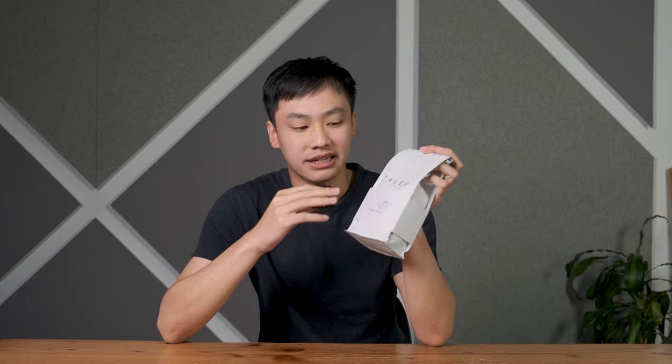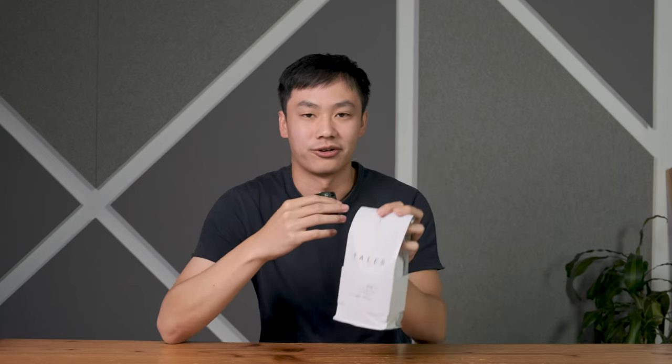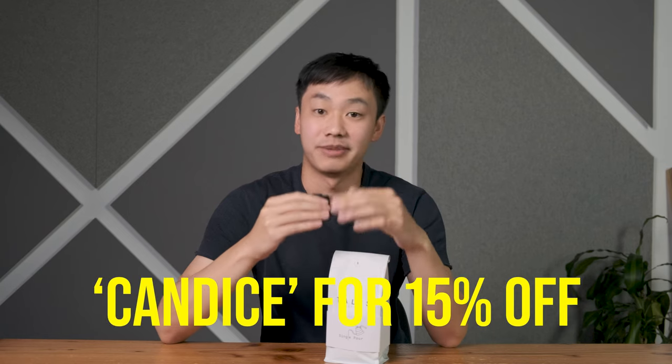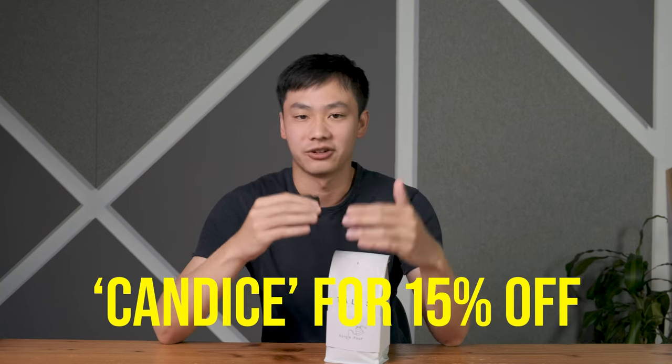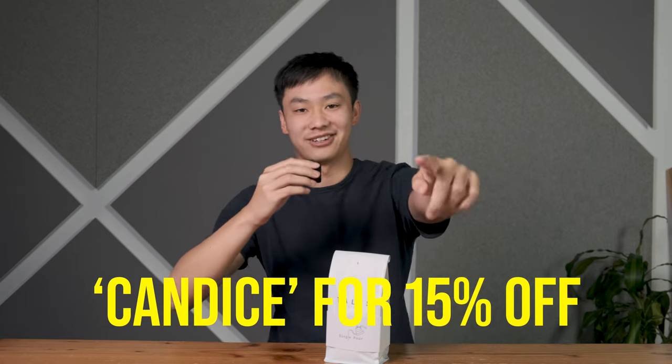Hey guys, Eric back to convince you guys to give me your money. Today I'm going to be talking about our single pour coffee. There's actually something in common between me and single pour coffee — I'm single and poor. I'm really hoping to change one of those things; I'm hoping to be rich. So go visit talescoffee.com and purchase some coffee. You can use code Candice for 15% off, but you don't have to. And if you're looking to change my relationship status, just slide in my DMs — visit talescoffee.com.